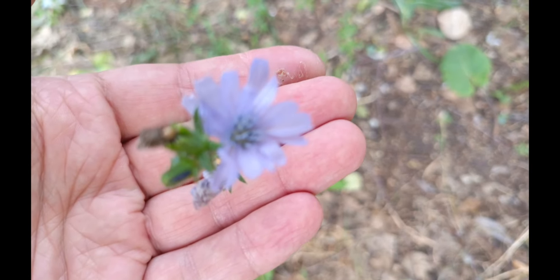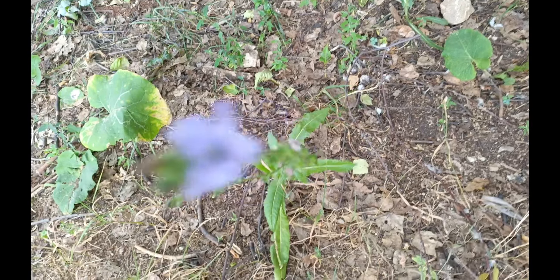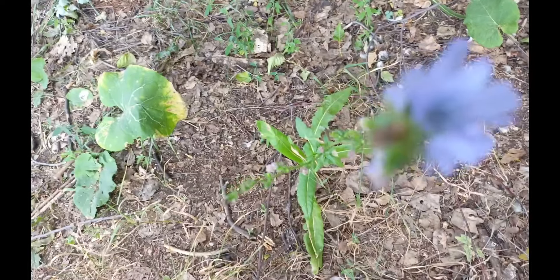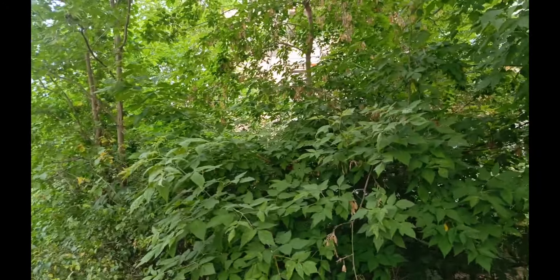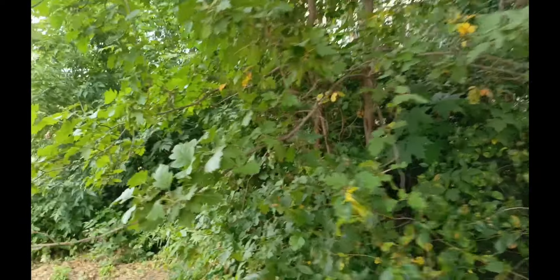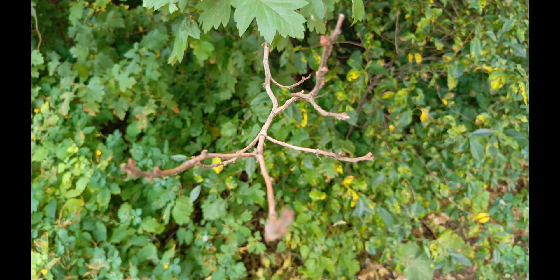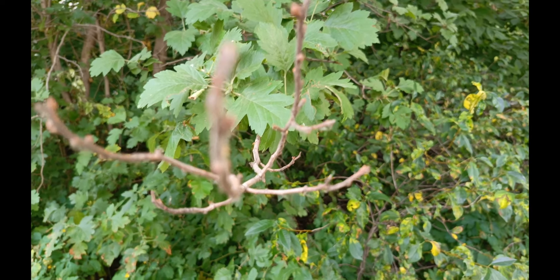Но, как видите, на цветочке цикория не запрограммирована фокусировка. Он даже в руку взял. Ну, как-то так. Хотя он должен фокусироваться, друзья. Тут что-то с автофокусом совсем беда. Я думаю, конечно, еще камеру будут допиливать. Проверим сейчас на мелкой вот этой ветке — будет и здесь фокус держать. Здесь похоже, как держит. Но нет.